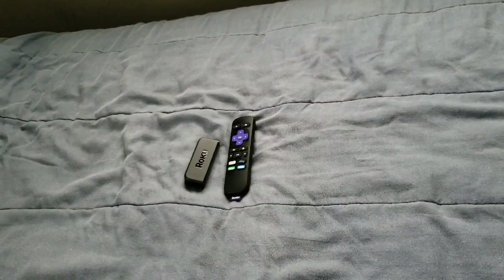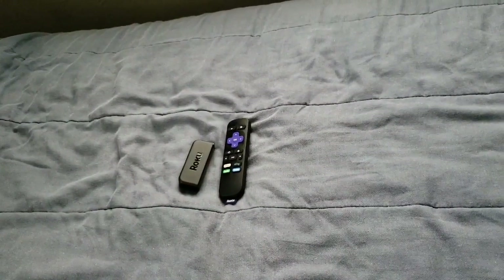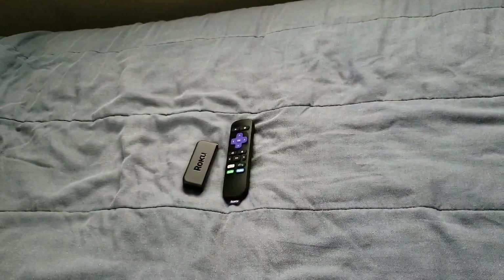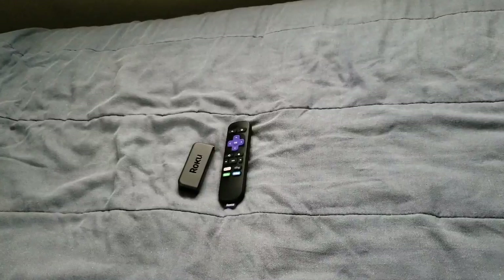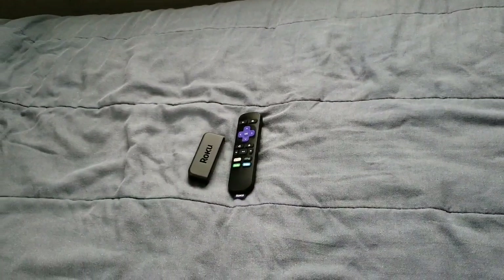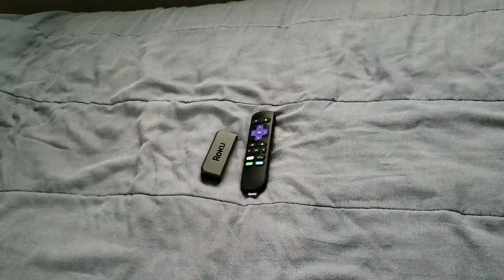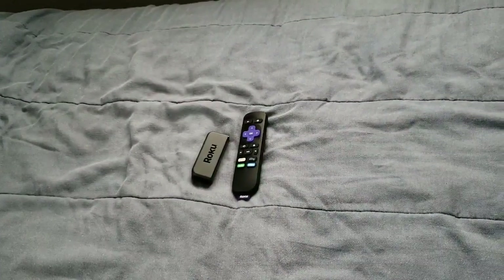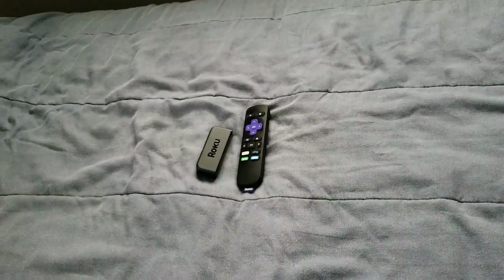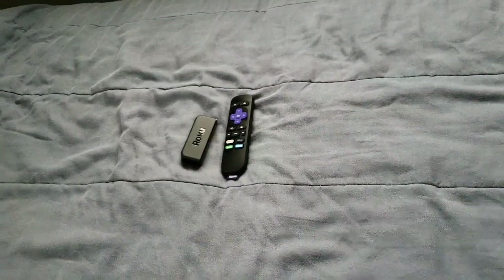So this is your boy Jay Love. I will see y'all in the next one. Thank y'all for watching, and make sure y'all pick up this great streaming stick. I got it from Walmart — it was $30, not bad of a price. You can pick it up online or at normal stores. They have it at Best Buy, Walmart, and other places too.